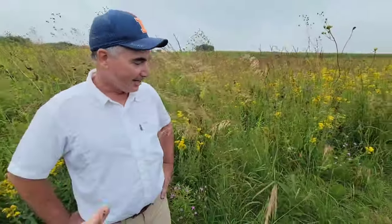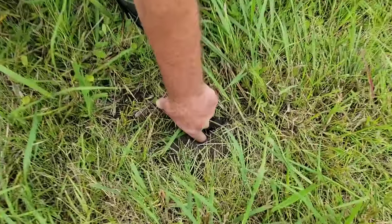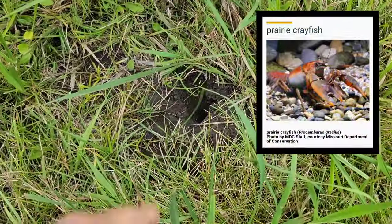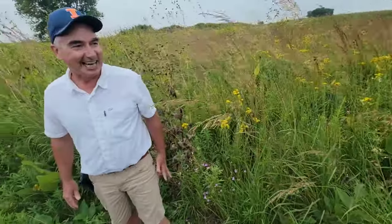Tell us about the crayfish real quick - you've got prairie crayfish. Right here in these little holes, there are prairie crayfish, and they come up at night and feed on the prairie. So the water table's pretty close here.